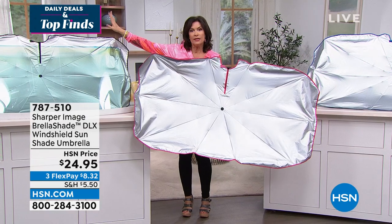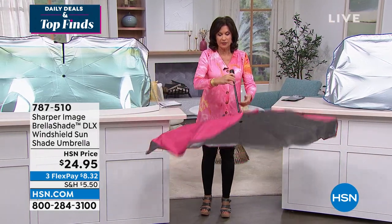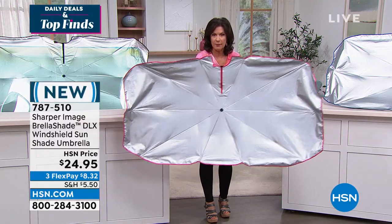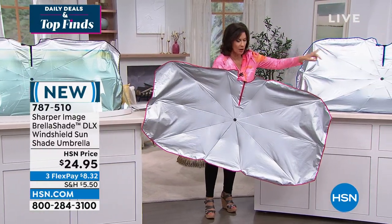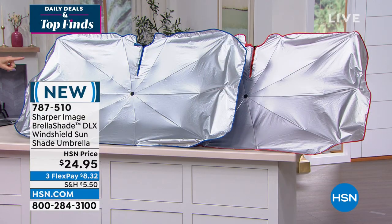We have it available in black. This is the red that you are seeing right here. Do you see how simple this is? What a great design. We also have it in blue and pink, and then we have a red on the end as well, plus three flex payments.